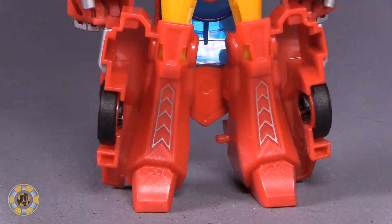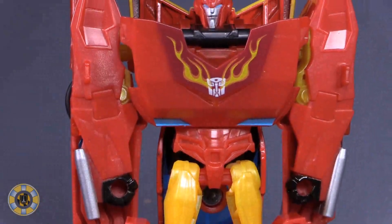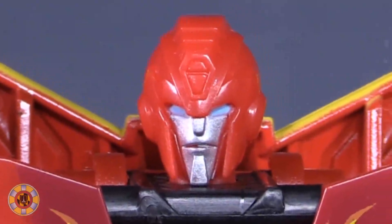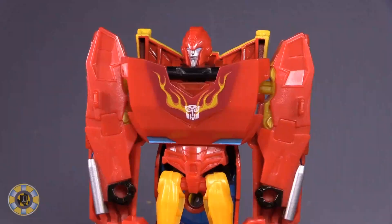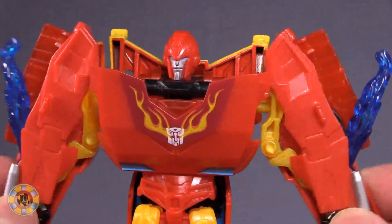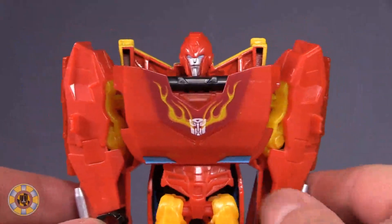We're going to take a look at Hot Rod first, and the paint on Hot Rod is incredibly minimal — black, red, yellow. There's a little bit of silver on the shins, a little bit of silver on the forearms for the pipes, and then just some card deco and the head sculpt. The head sculpt itself isn't great and doesn't really look like the character does in the show. Hot Rod's gimmick is just bad — it works by just squeezing his arms into and outward from his body. That's his gimmick. It's dumb. It's useless.